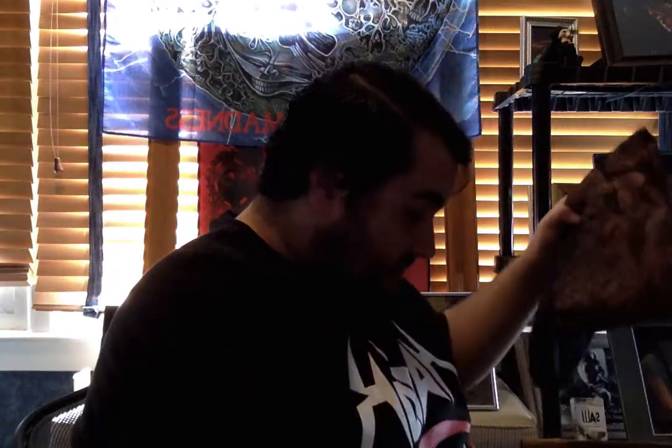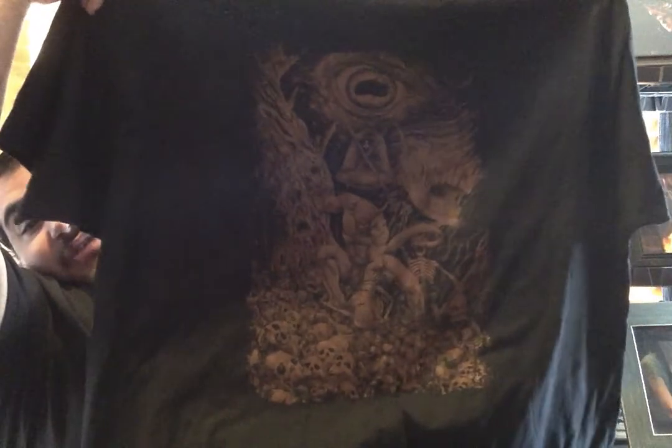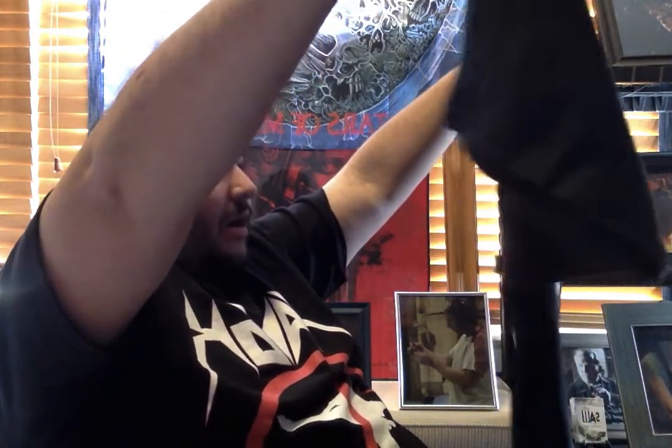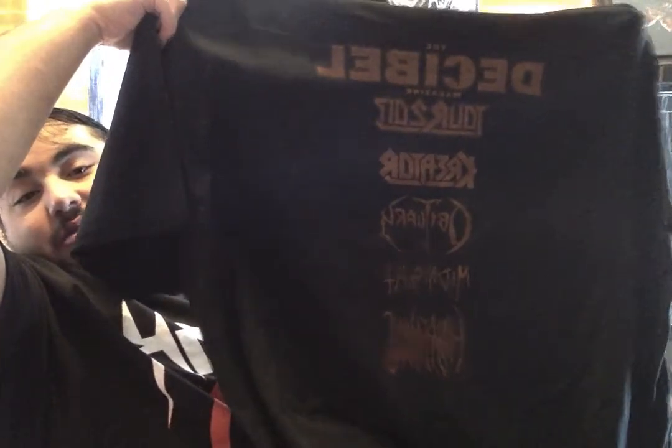Oh, look at this — a t-shirt! This is the Decibel Tour t-shirt. Take a look at that — it even has the back with all the bands. This is the Decibel Magazine Tour 2007 with Creator, Obituary, Midnight, and Hazardous. That's brutal. This is a great shirt. I am wearing this when I go to the show. What a great t-shirt.